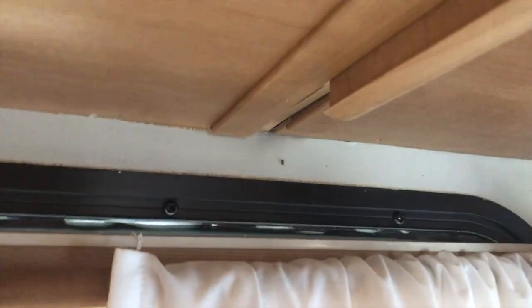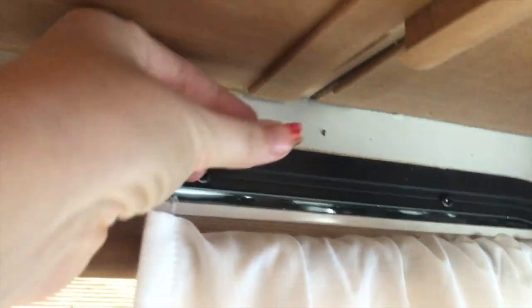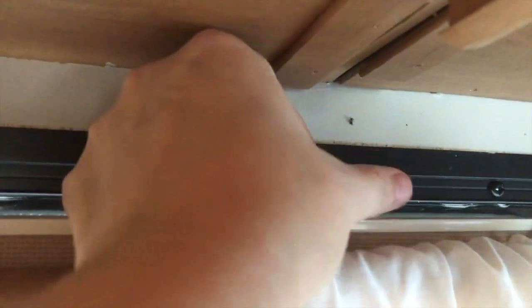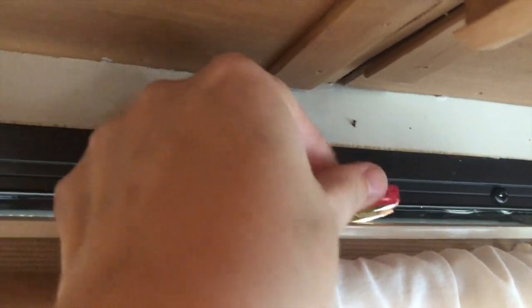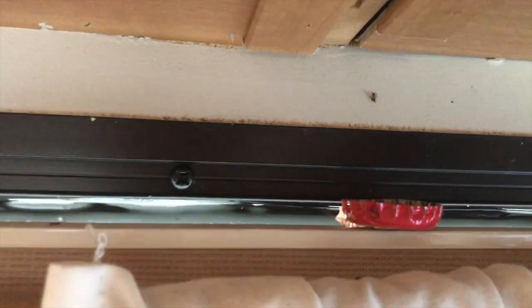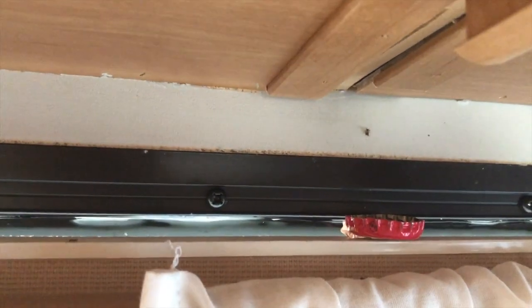At one point we were having an ant problem and the ants were coming in right under this cabinet. So I stuck a bottle cap of ant poison right on top of our blind here using acrylic mounting tape. Oh, there's an ant right there — looks like they're still coming in there. That was a nice little holder for the ant poison. Looks like we need to repeat that process.